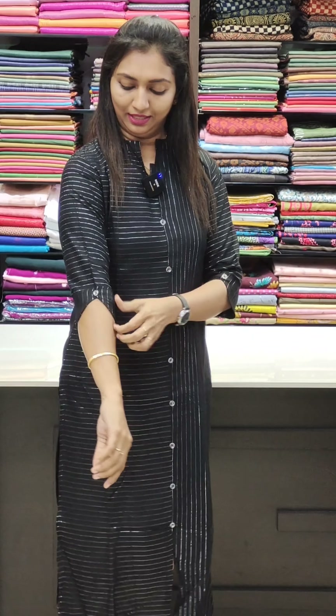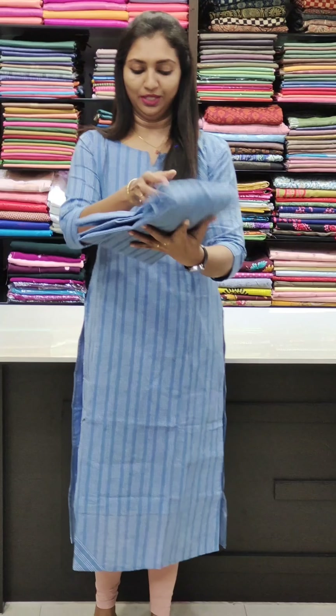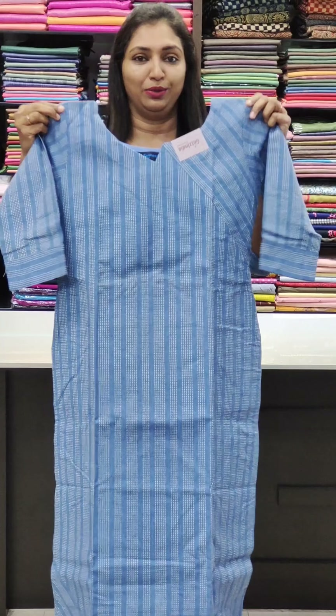Next one is a lurex cotton top with a simple neck and V-neck pattern, button detail, and vertical lines slitted with width lining on the sleeves. It has a simple button straight cut. The fabric is priced at 799, available in sizes 38 to 44.